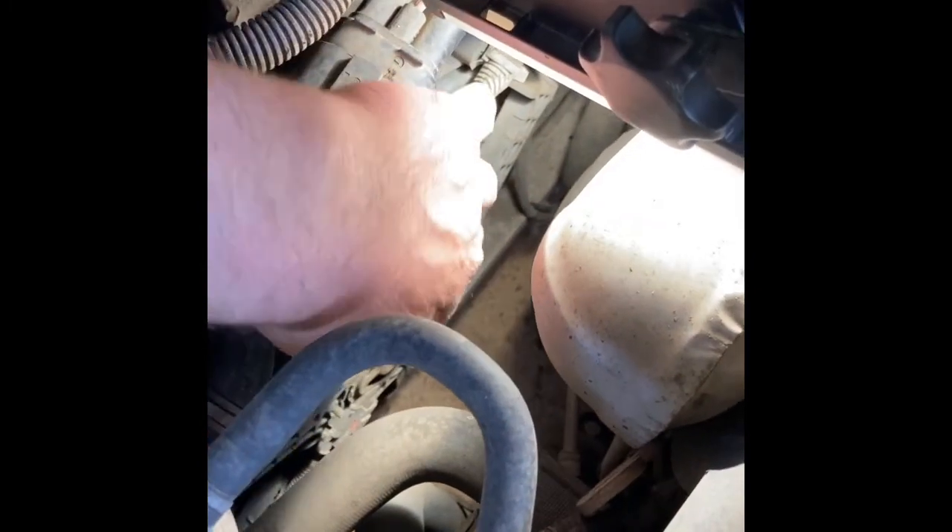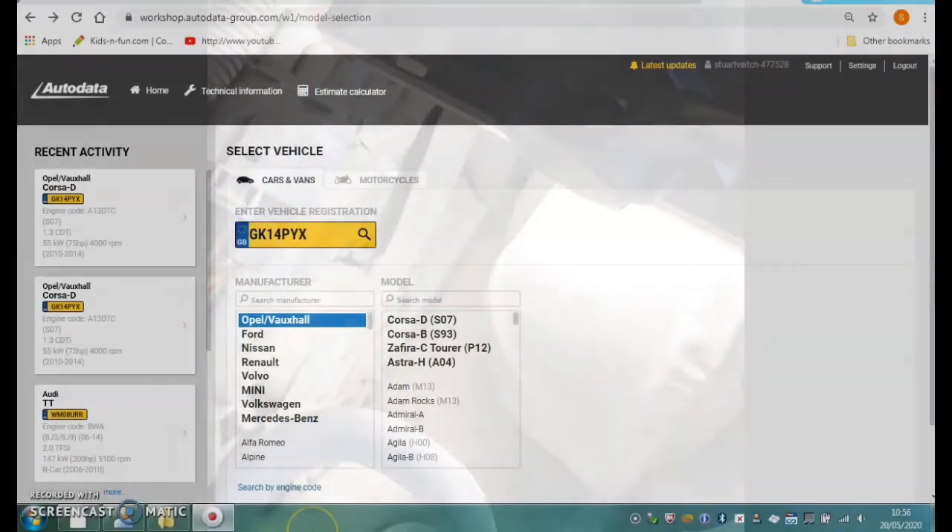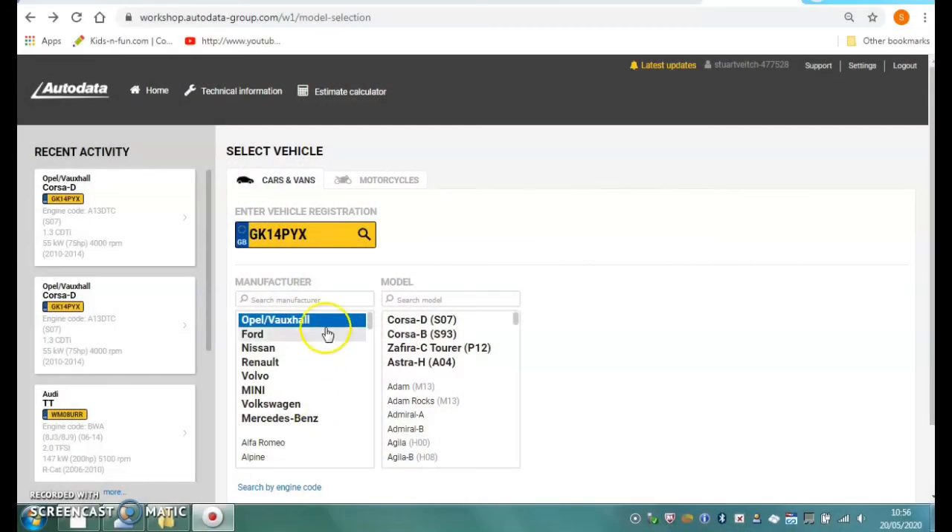We could just see if the motor is seized - get my hand on that and yeah, it's very difficult to move. I think there's a distinct possibility that the fan has seized. We'll do a few other checks first.